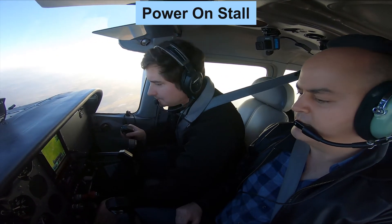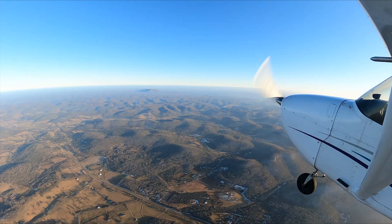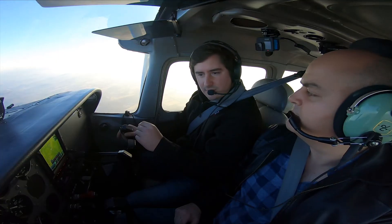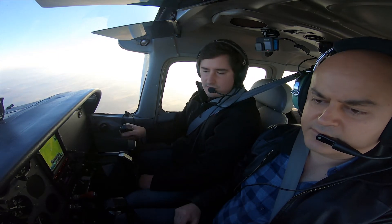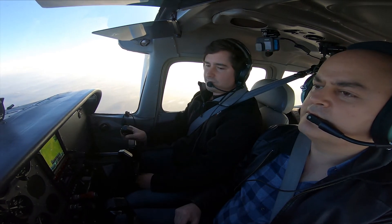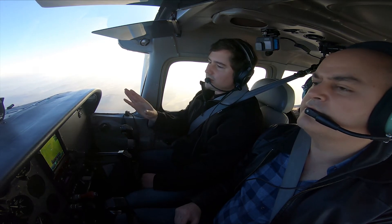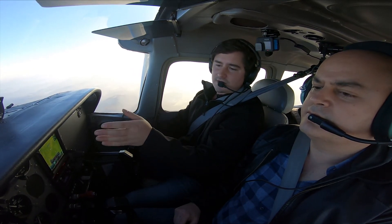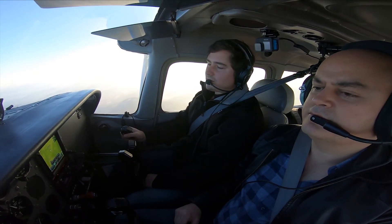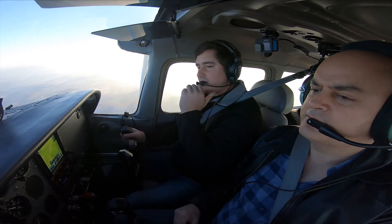For a power-on stall, essentially we're just going to bring the power back to 15 like we do when we start off on the power-off stall, just to reduce the airspeed to rotate speed — around 60 or so. Once we get to 60, we're going to go to full power and pitch up. Real life scenario: you're trying to get over a flock of birds, something of that nature — pitch up too much. As we start getting slower, the left turning tendency is going to get quite a bit more significant, so we use more and more right rudder. And when we stall, just push the nose forward to reduce the angle of attack. And that's about it.